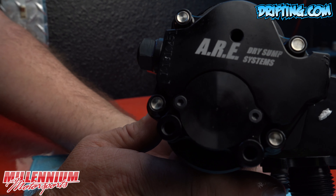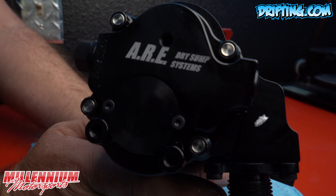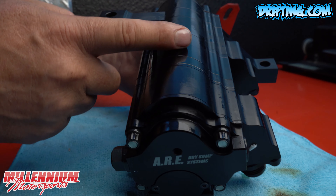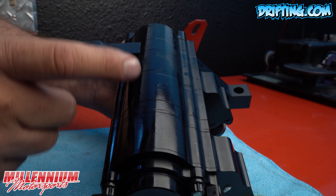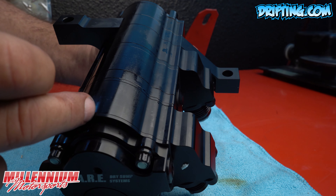Here is our ARE dry sump systems four stage dry sump oil pump. There are four separate stages and they are all separated by a plate, so they all act independently of each other, even though they share a common shaft that links them together.